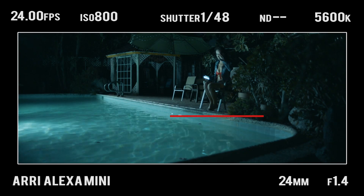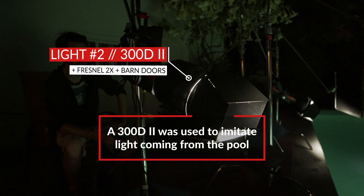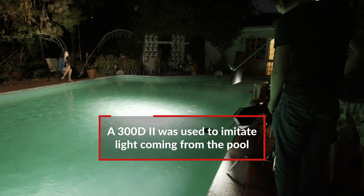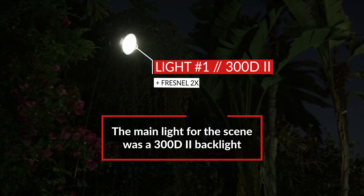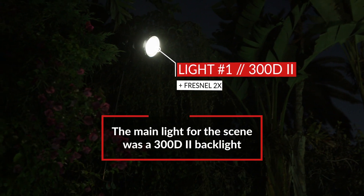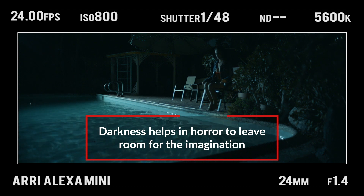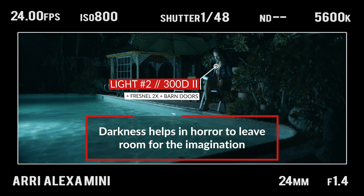So let's talk about the lighting. First of all, it looks like the entire thing is motivated by the pool. The one that's creating the bounce off the talent's face was a 300D skipping into the water, almost like the way you would shoot into a mirror or a bounce card. The first light I placed was the edge light, which is a 300D right at the edge of frame, kind of backlighting everything. You want to have a lot of darkness in the frame to allow the viewer's imagination to run wild, and then we filled in with that key light.